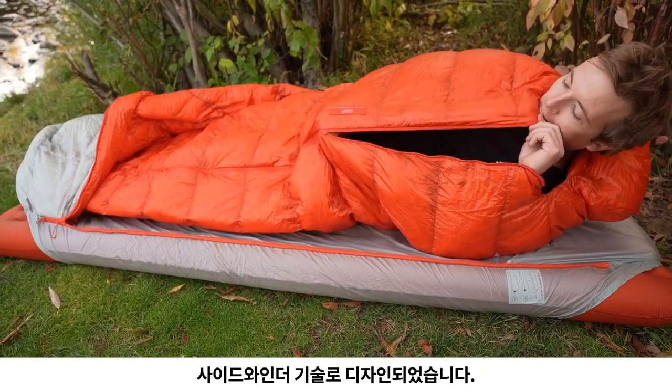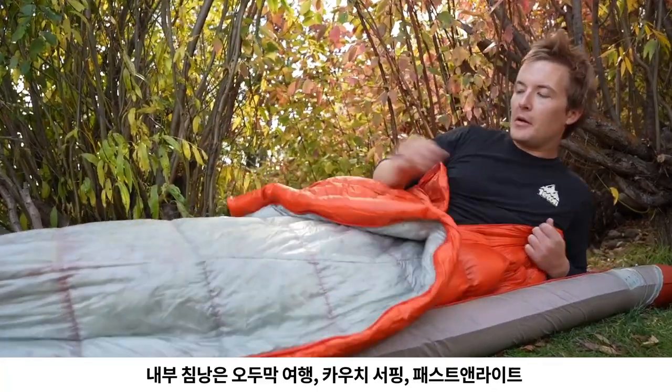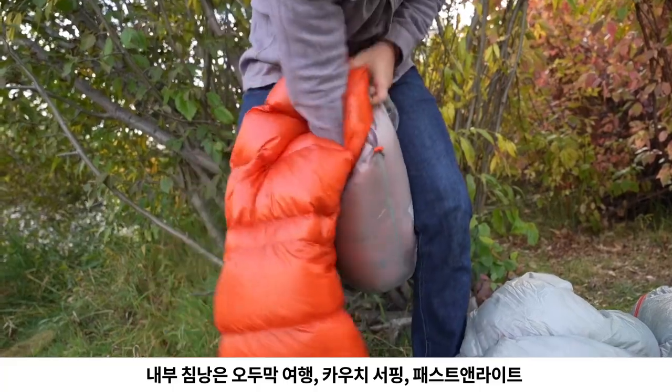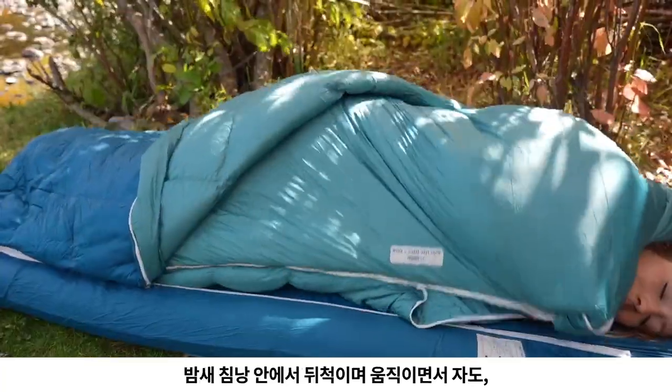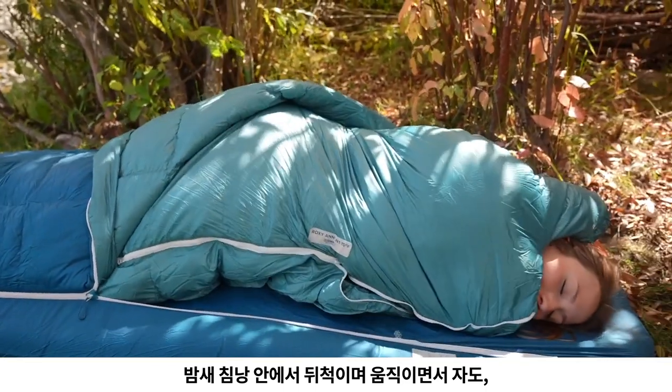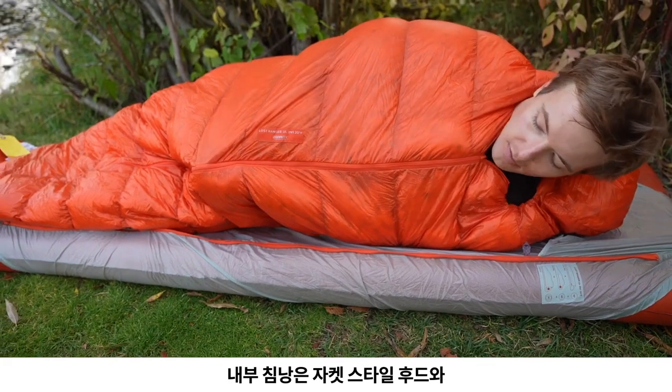The inner mummy bag is designed with our award-winning Sidewinder technology. It can be used alone as a packable bag for hut trips, couch surfing, or fast and light overnighters. As you move throughout the night, the bag rolls with you, and the two-way three-quarter ambidextrous zipper stays out of the way.